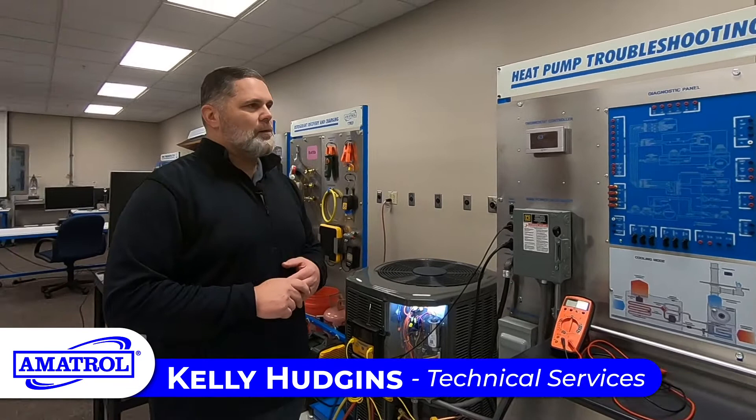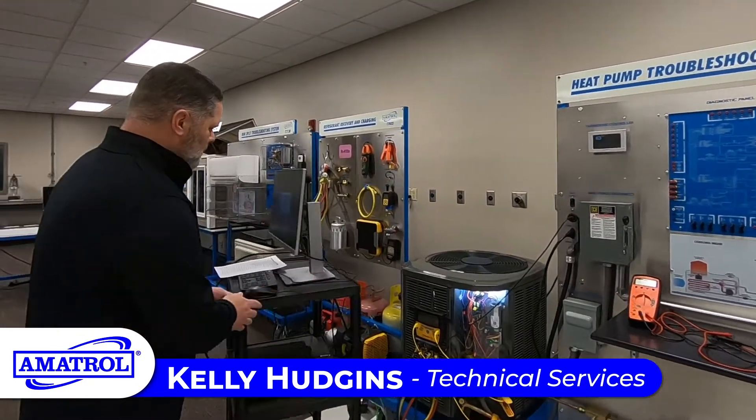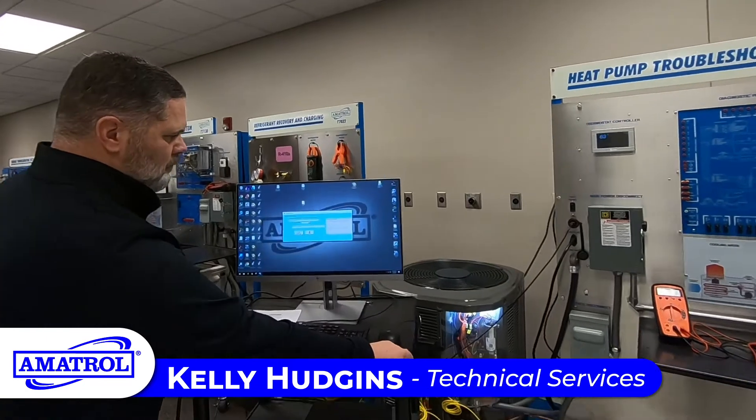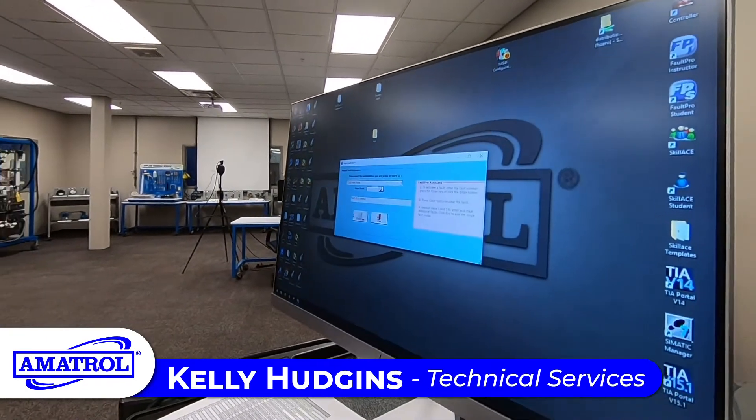This trainer also incorporates a program called FaultPro. FaultPro is used to insert a fault into the system.